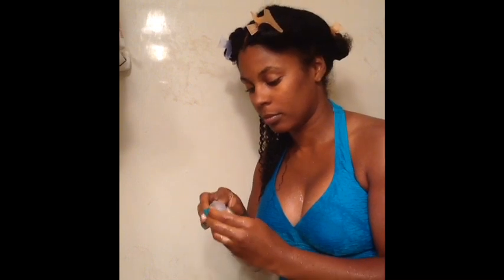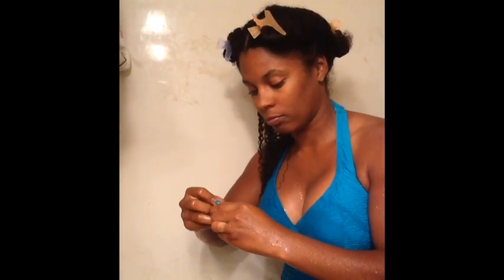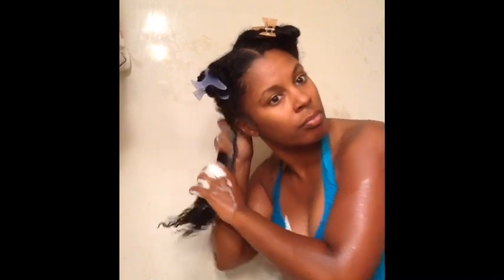Let's jump straight into this review and start with the shampoo. What I'm using is the 10 in 1 Renewal System. This is the shampoo and this is how much I use. I started off by sectioning my hair into fours and did one part at a time, making sure I scrub my roots.